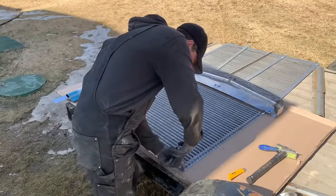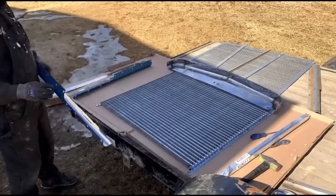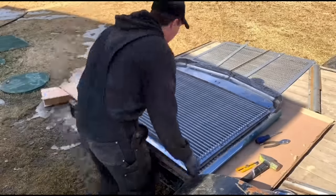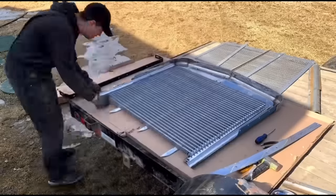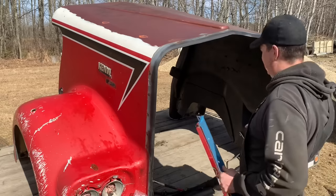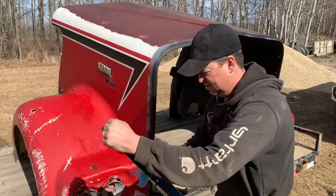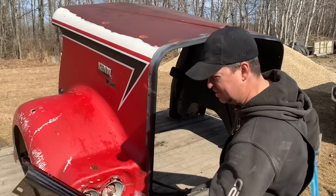I'm not sure how this all goes together, but it can't be that complicated — I'm sure we'll figure it out. Looking at it further, I'm thinking it might make more sense to actually build it on the hood; that way it'll hold it all together. So we'll peel off all the plastic on the stainless. I always love doing that. Beautiful.